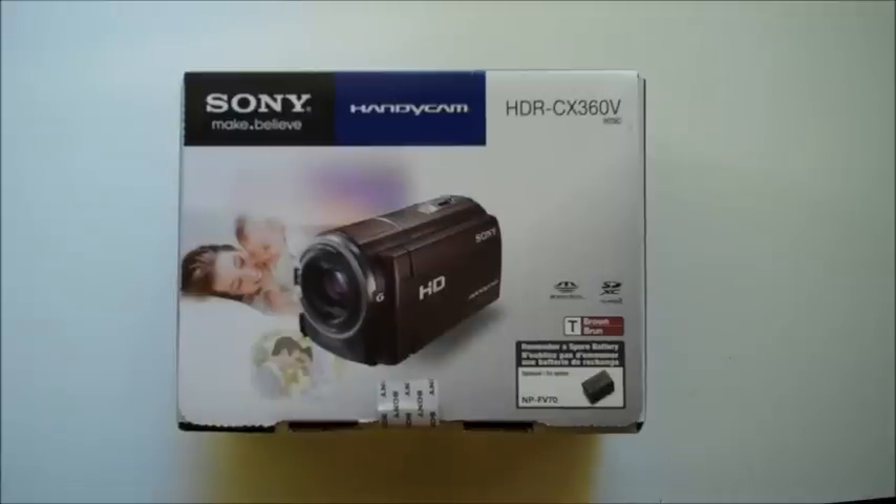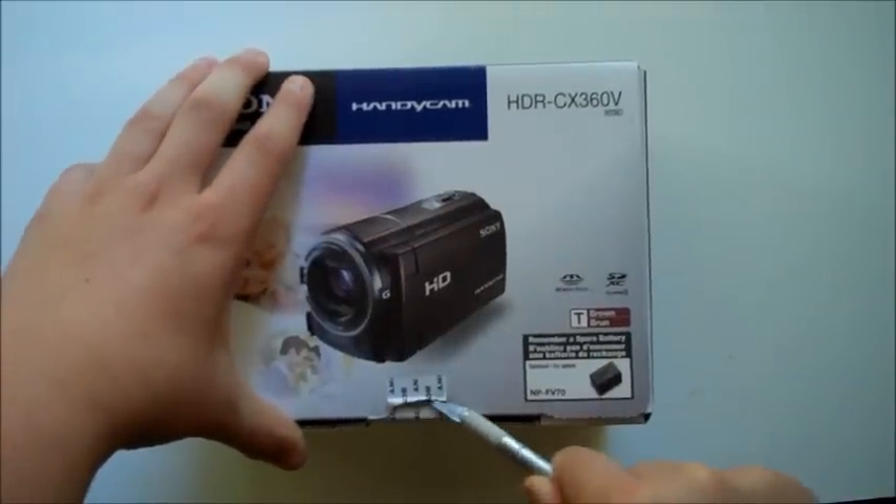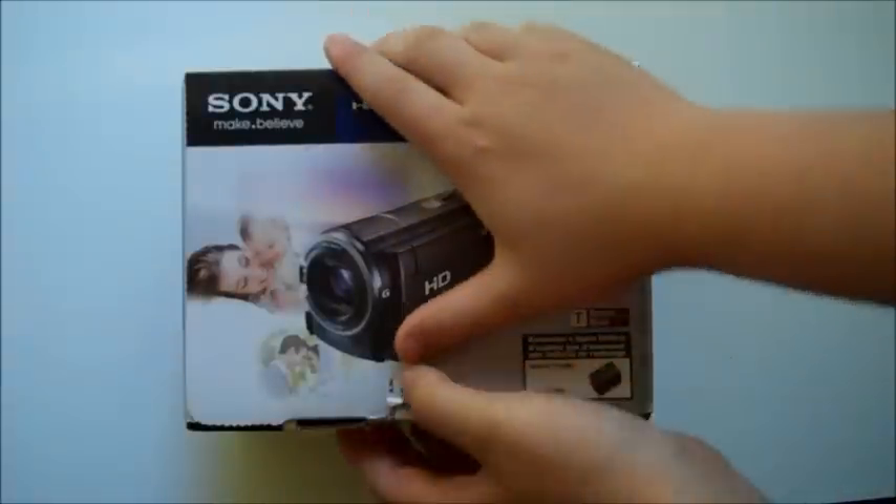Alright, so let's do the unboxing right now. Let me just cut this seal right here. And then from that, we can just pull it out.